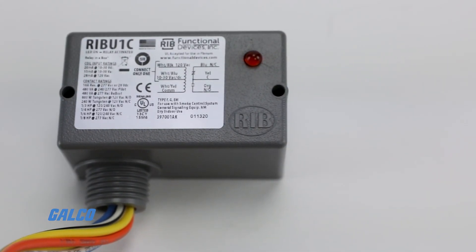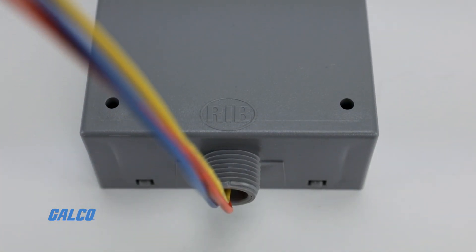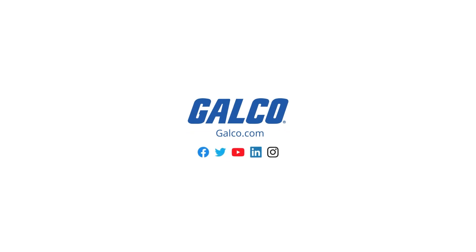For more information on Functional Devices Relay-in-a-Box Series Wireless Control Relay and other Functional Devices solutions, visit galco.com.